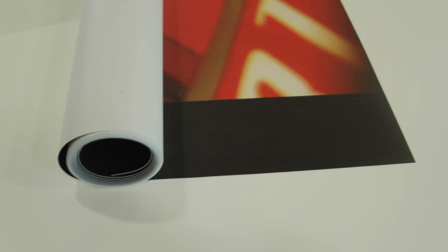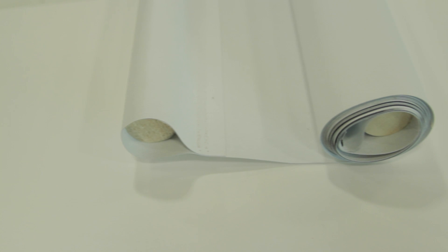In addition to our standard finishes, your banner can be customized to fit any specific need you may have. Other options for fabrication are leaving it flush cut without a hem or adding pole pockets for installation on wooden or metal dowels.